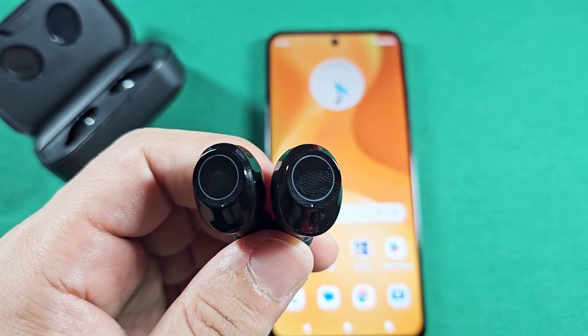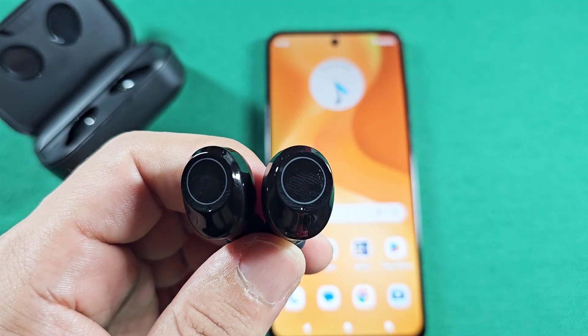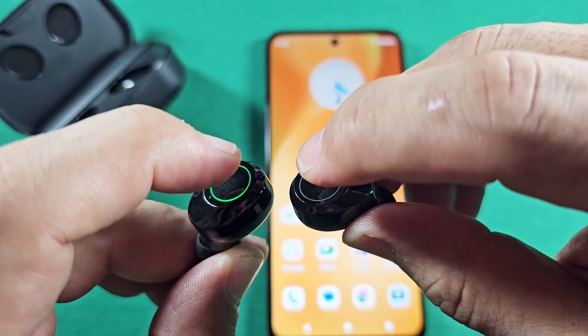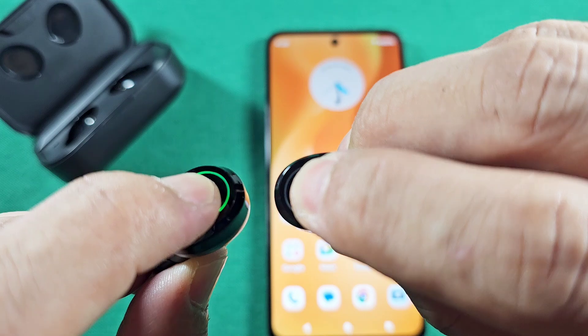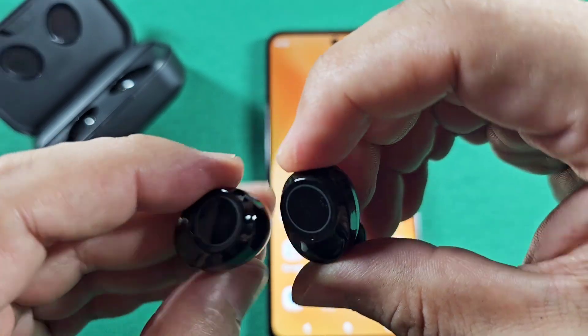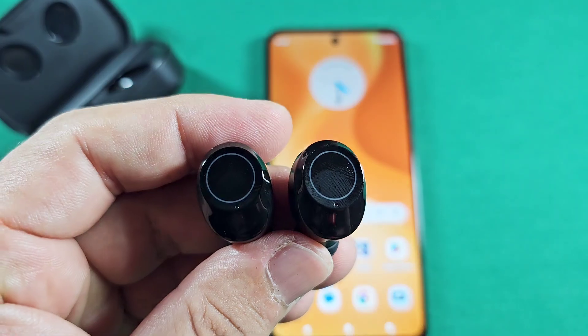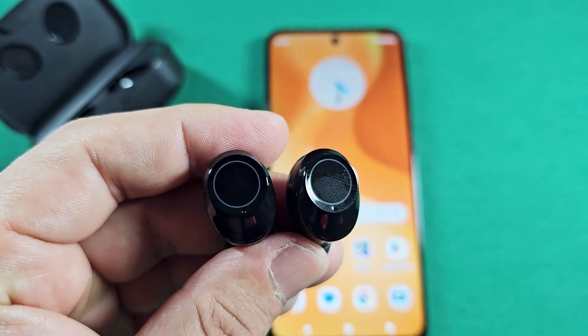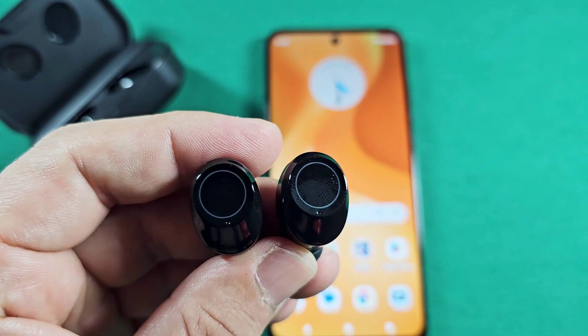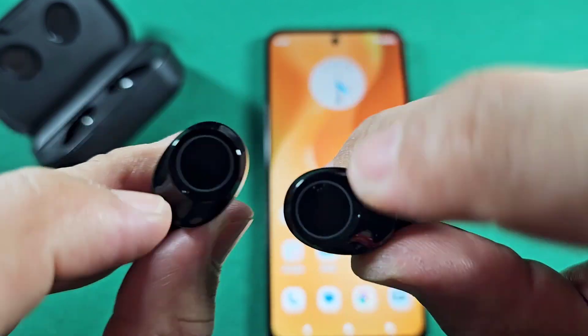Once you take them out of the case, make sure they're blinking. If that's not happening, go ahead and turn them off — make sure they're both off by long pressing them. You will see that the lights go off. Then go back and do that again: long press both of the touch controls together, and when you see the green light on both of them for the first time, let go.